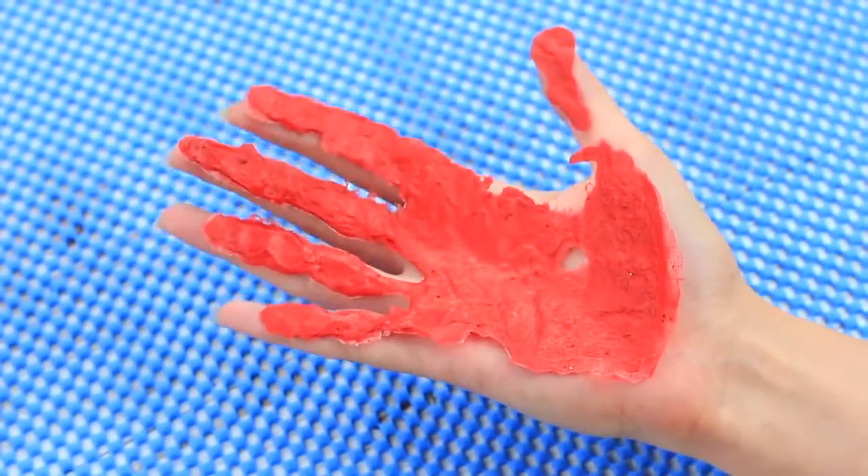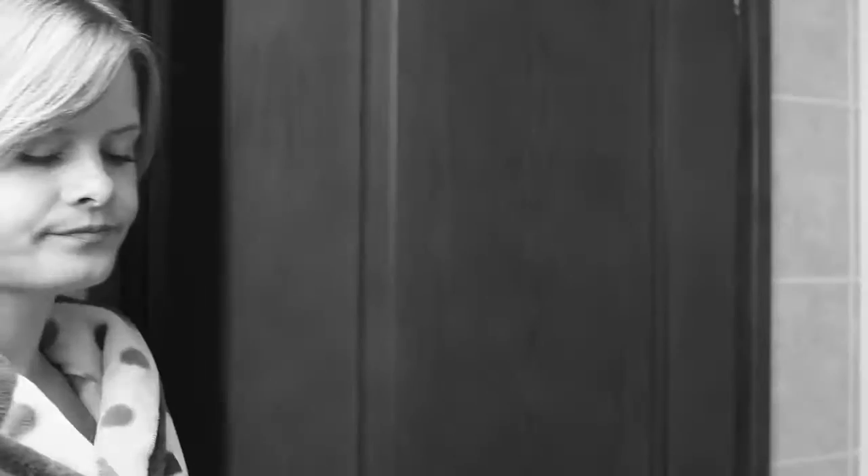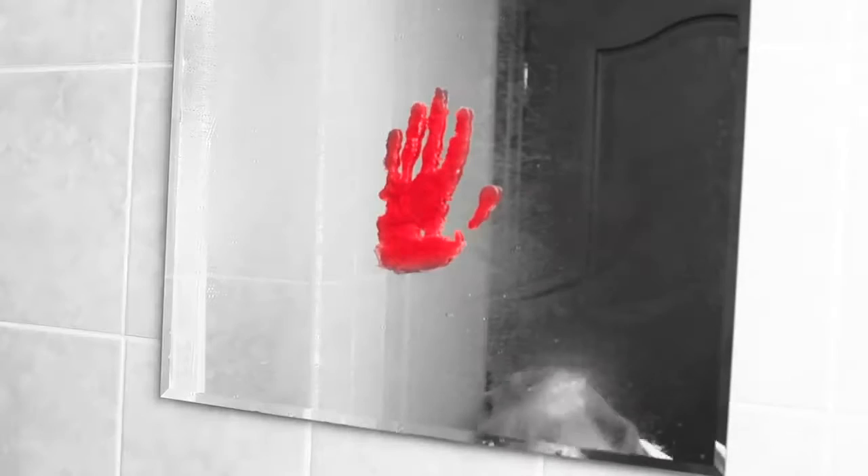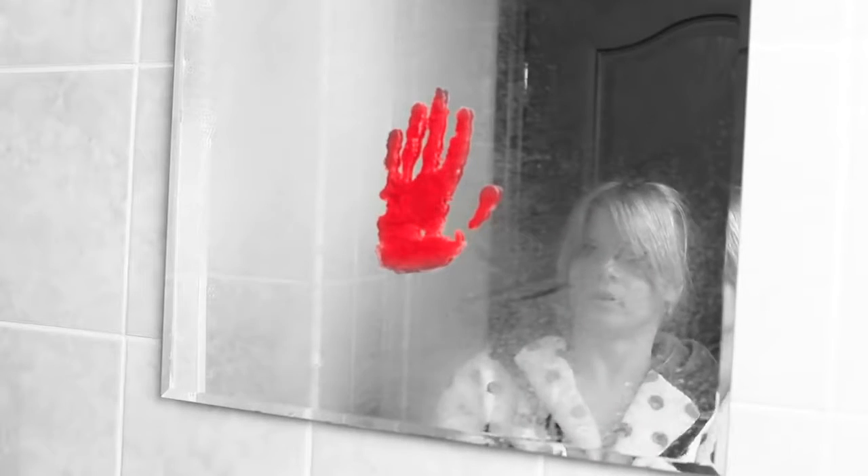Let's check how it works. Once upon a dark night, a girl entered a bathroom. Suddenly the light began blinking, the mirror fogged, and a bloody handprint appeared. Oh my! Help! Let me out!